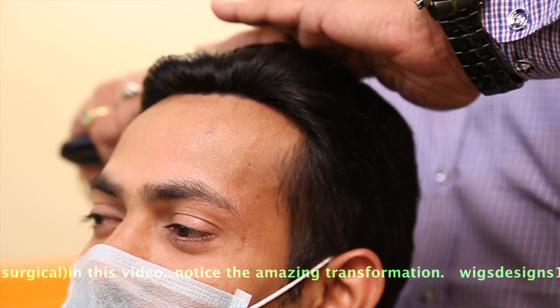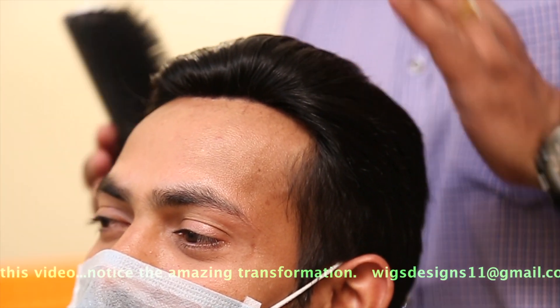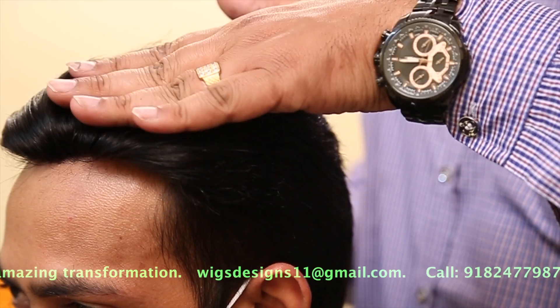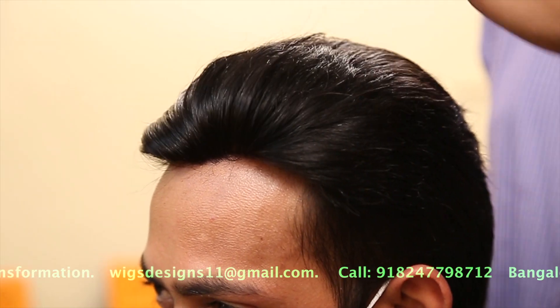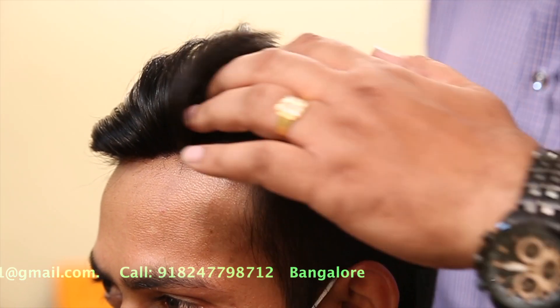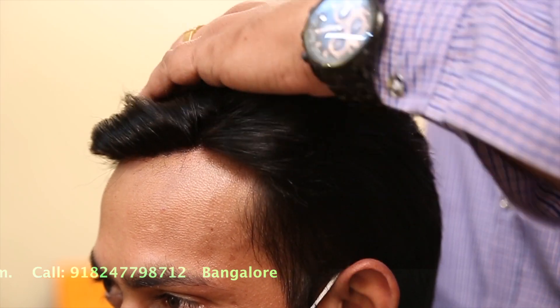You can have different hairstyles — not only this style. You can have a crop as well. We will show you in a video how the crop method is done.